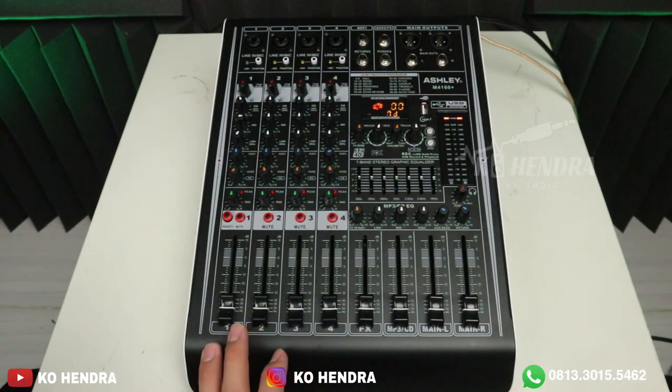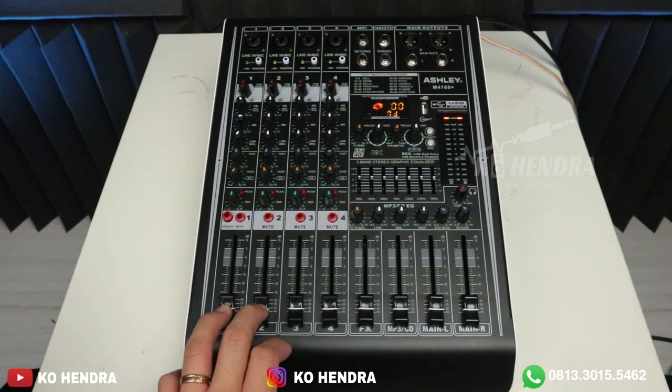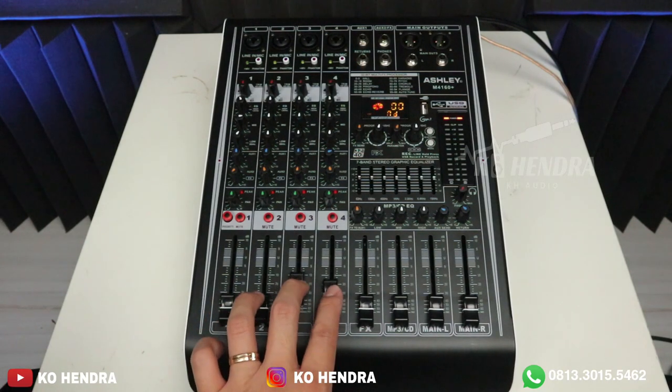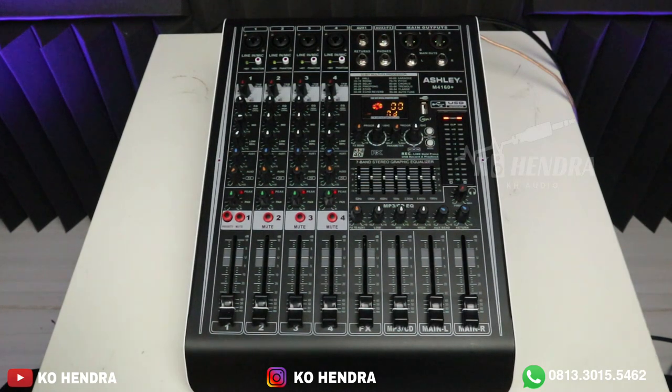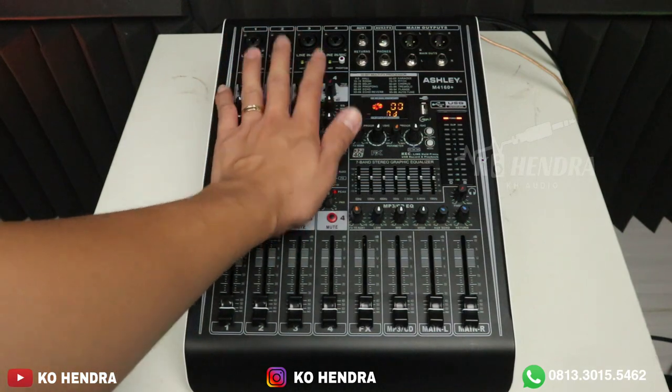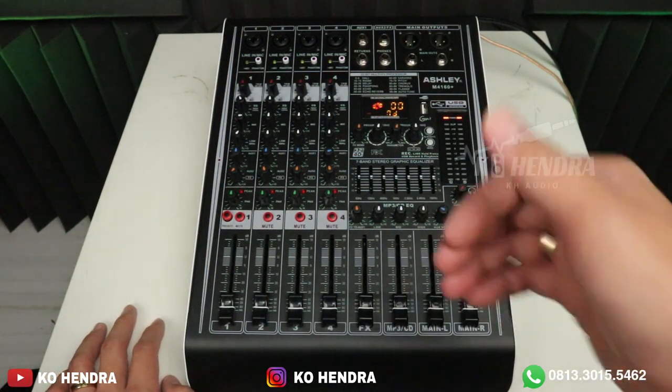Terima kasih yang sudah menonton video ini. Harga 1 jutaan sangat worth it buat teman-teman miliki, buat dipasangkan ke toa atau ke speaker masjid. Silakan menggunakan power mixer seperti ini. Teman-teman yang berminat silakan klik link yang sudah saya sediakan untuk pembelian power mixer ini. Terima kasih. Saya Kuo Indra — thanks for watching.